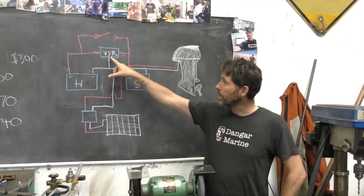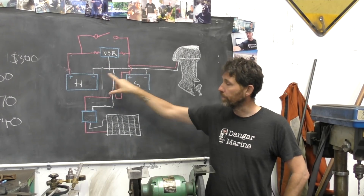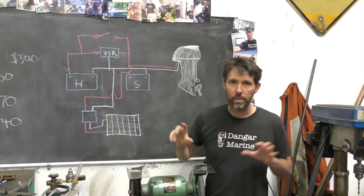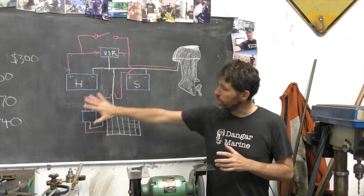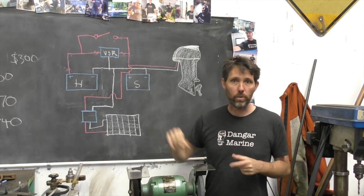The other thing you'll see in the diagram is a ground coming from the VSR down to the ground for the two batteries, and I also have a couple of fuses either side of the VSR. We'll be installing the solar cell side of things next week, but for now let's get on and replace this manual switch with a VSR.